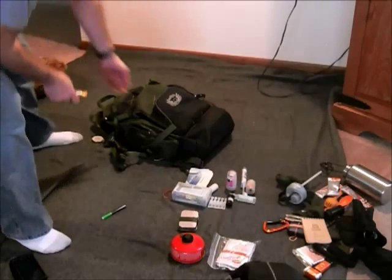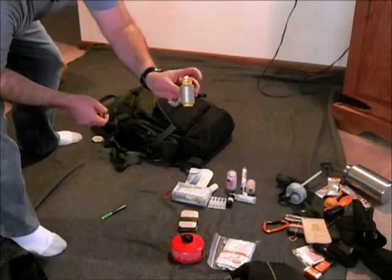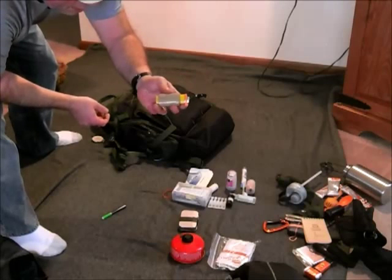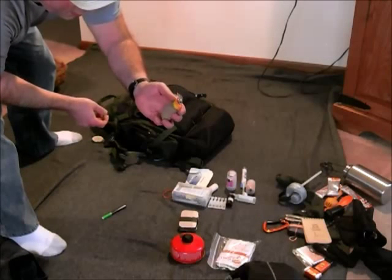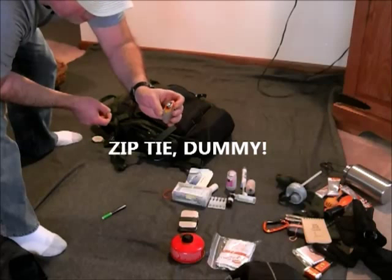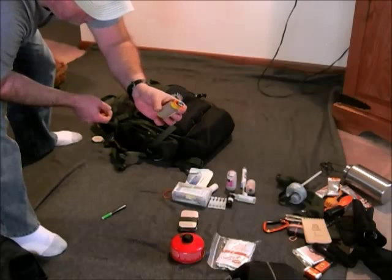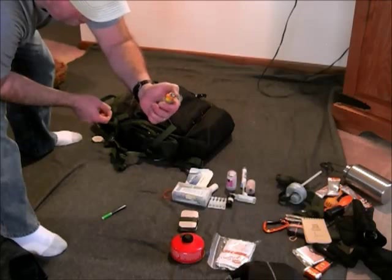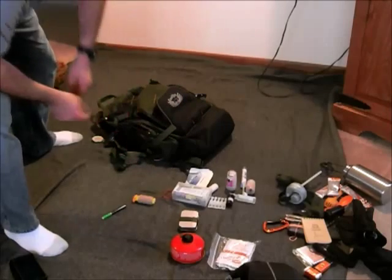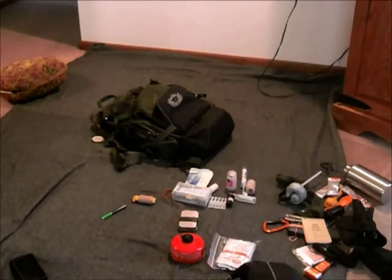Addendum — while putting my stuff back I found the duct tape, so that one's marked off. It was wrapped around a spare lighter that I've got strapped with a nylon strap so the button can't be depressed and accidentally lose all the fluid while in the pack. So that's just a little bit less fail in my pack than I originally thought.